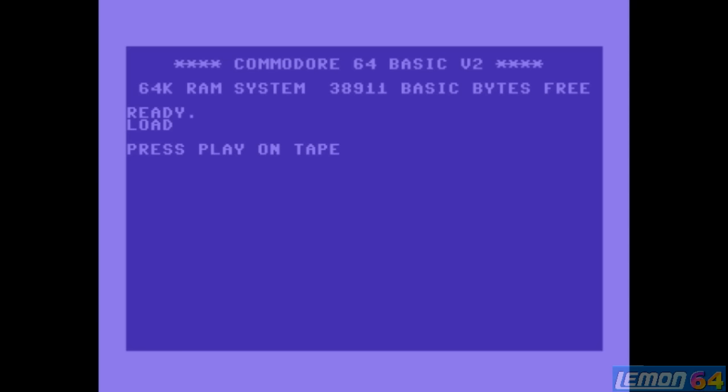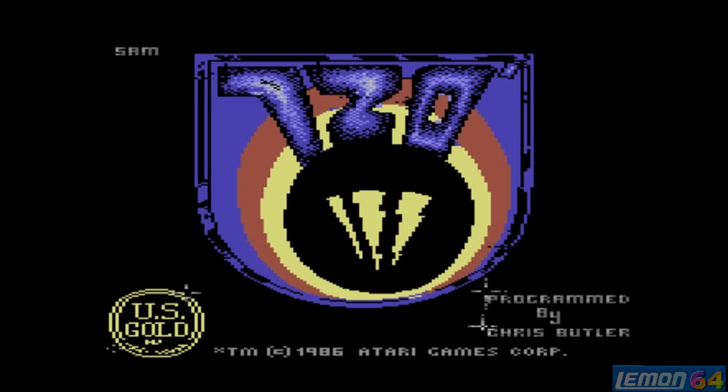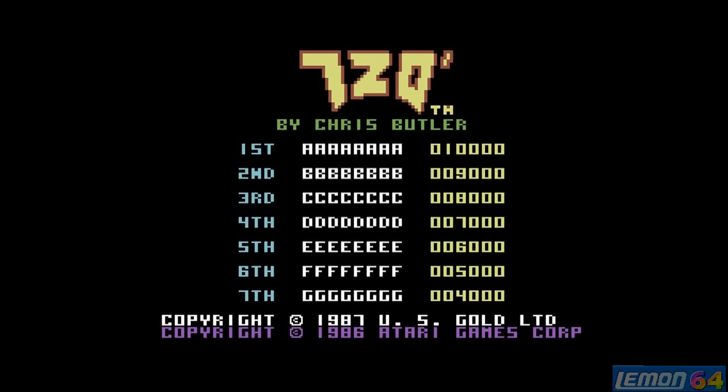Welcome to another Lemon 64 play guide and review. This week's episode will be taking a look at 720 Degrees, developed by Chris Butler and published by US Gold in time for Christmas 1987.